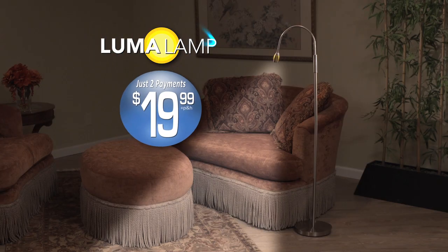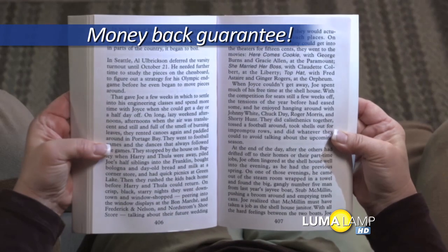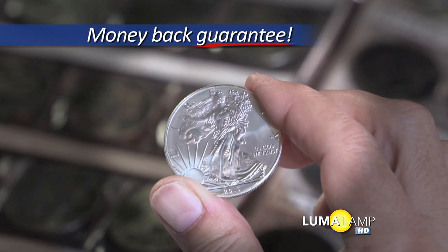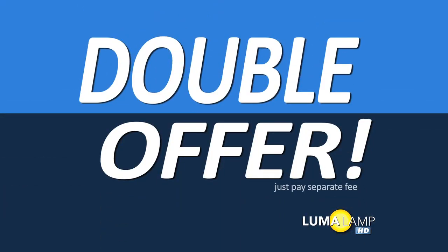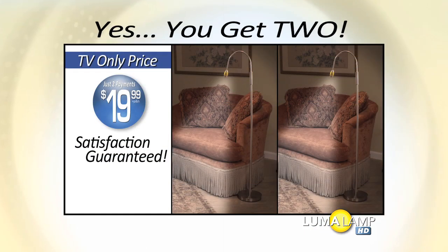Similar lamps sell for $120, but call now and you can get Luma Lamp HD for just two payments of $19.99. Your satisfaction is guaranteed or your money back. Plus, if you call right now, you can get a second one free — just pay a separate fee. Yes, you get both high-definition Luma Lamps for just two payments of $19.99.